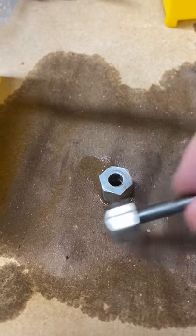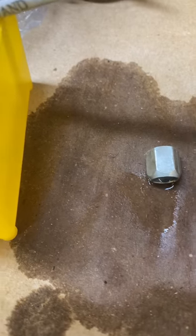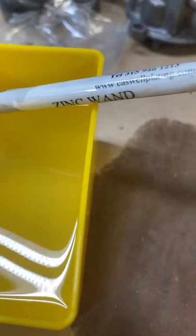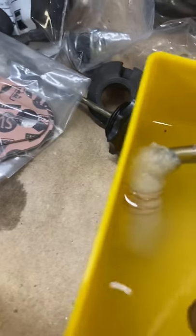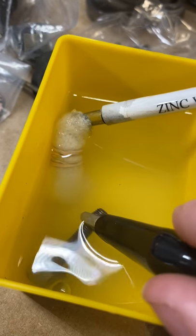That's what they look like before, and that's what they look like after — they've got a much nicer, brighter coat on there. This is pretty straightforward stuff. I could definitely make it go faster if I wanted to, but again, I don't really have anything to do today.